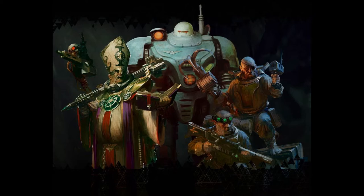Honestly, I was really looking forward to painting him and he did not disappoint. So without further ado, let's get into it.